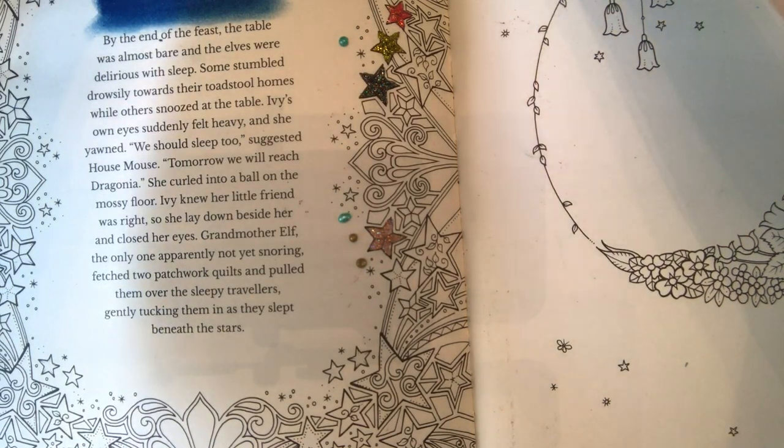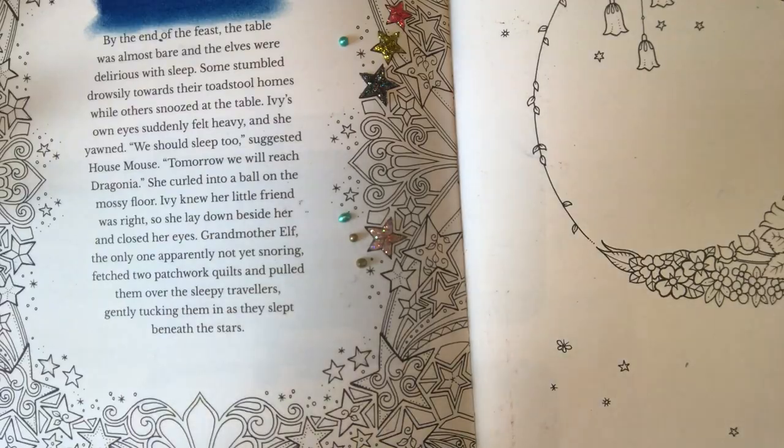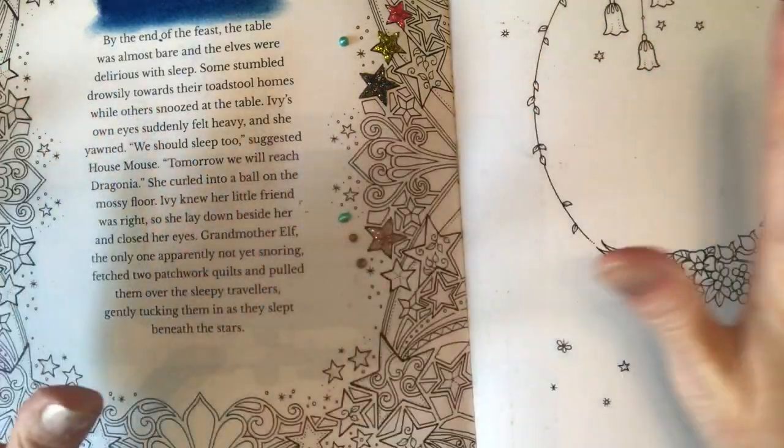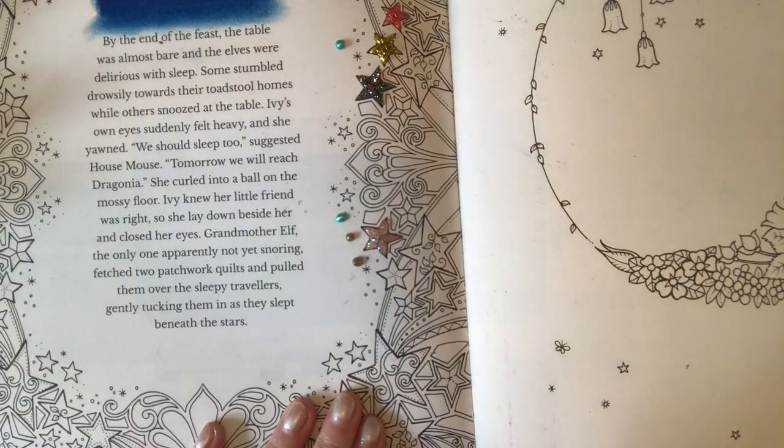So basically that's it — they are very very simple to use. Like I say, I would do this at the end of the day's coloring and then just leave it with the book open to dry: overnight if you're using the Stickles, and probably an hour to two hours if you're using the Pearls. Okay guys, any questions, as normal just give me a shout, and I hope you have a play around with these — they're so much fun. Bye for now!